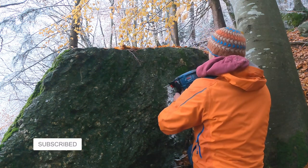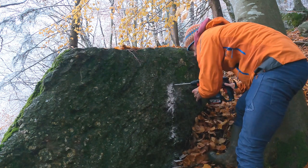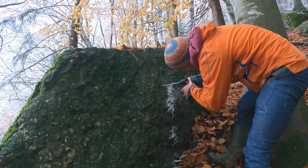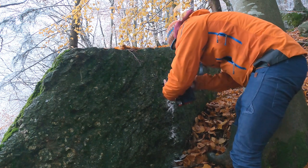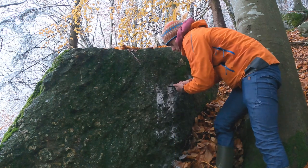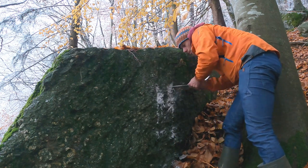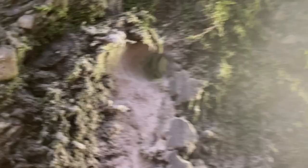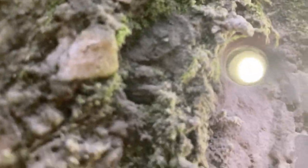And now it's the moment of truth. This is the angle — so I take this out, and this will be the center point. So now we want to drill the opposite way. And we've drilled our two holes.